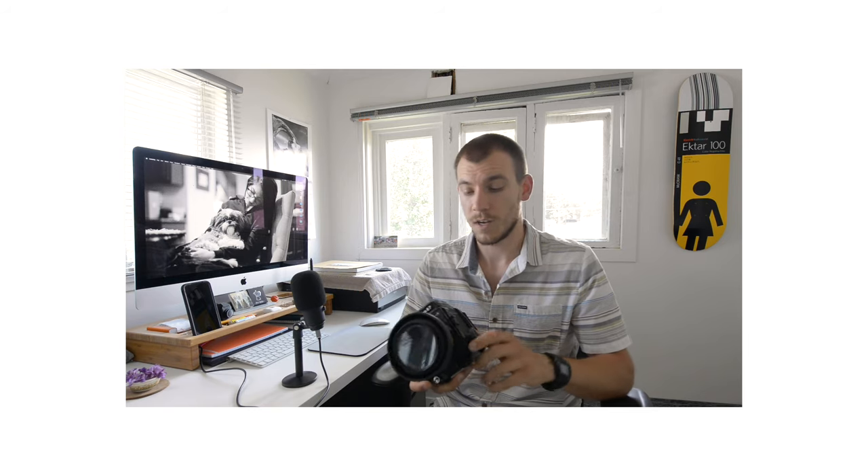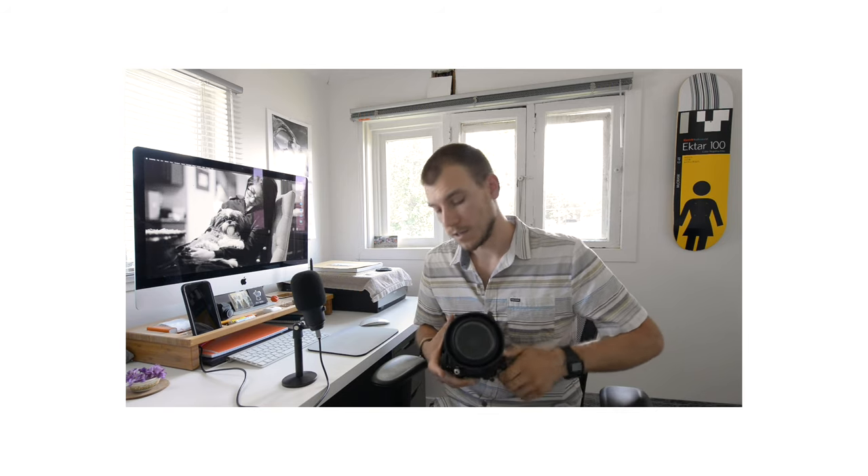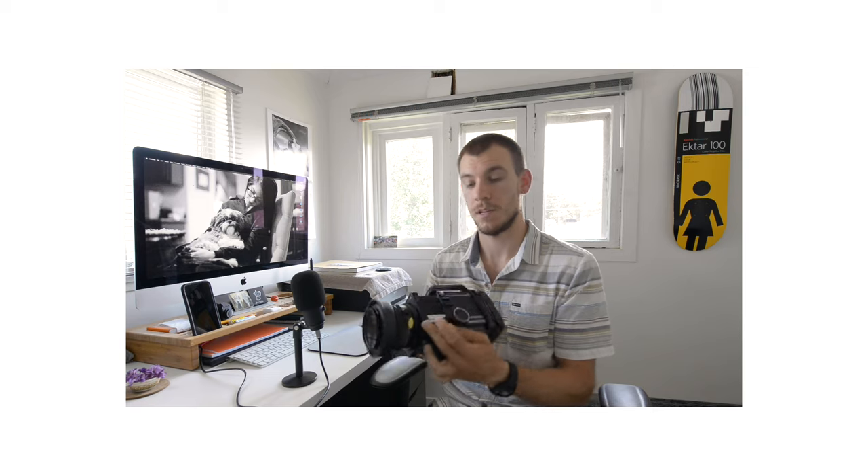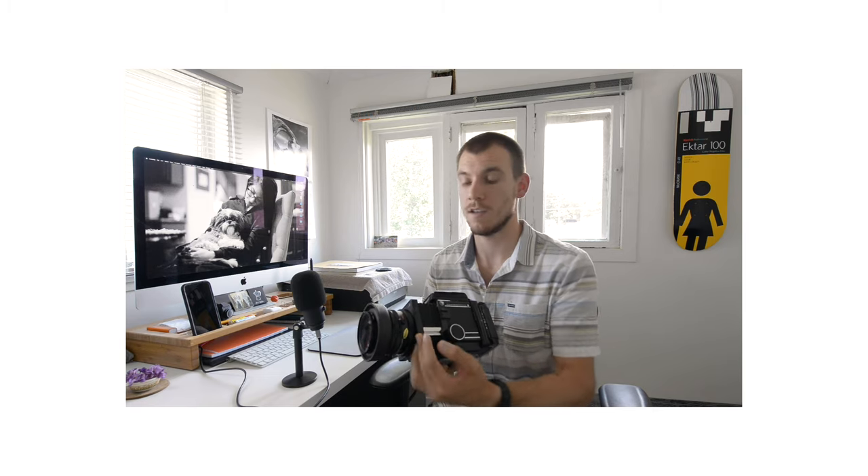One of the downsides also comes from the way this camera focuses. On the side here you can see these colored lines — this is showing you the exposure compensation you have to take into account when focusing on something closer up, because you're actually shifting the lens further away from the body and losing the intensity of light hitting the film. I worked around that by just overexposing my film, so even if I underexposed by a full stop, it would still be exposed at 400 rather than 200.